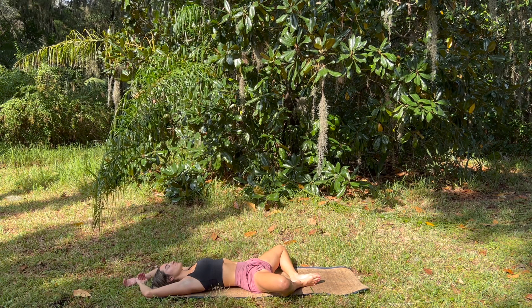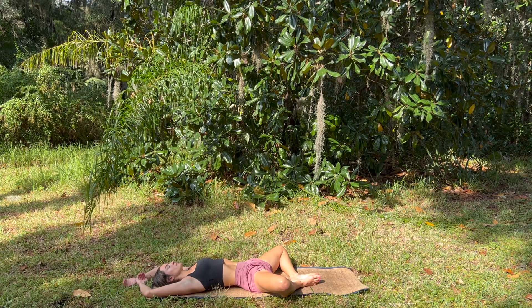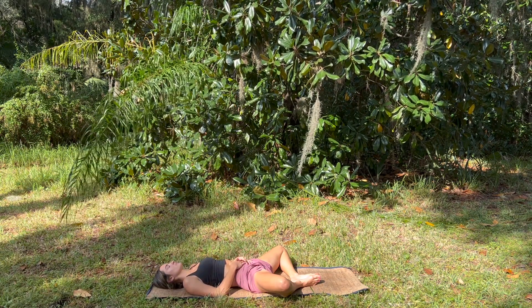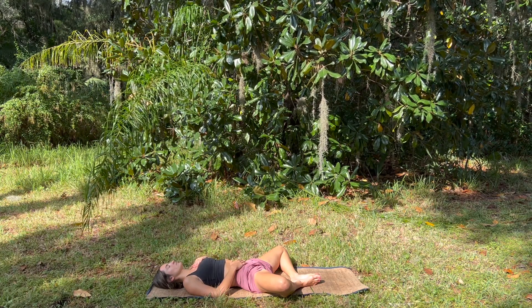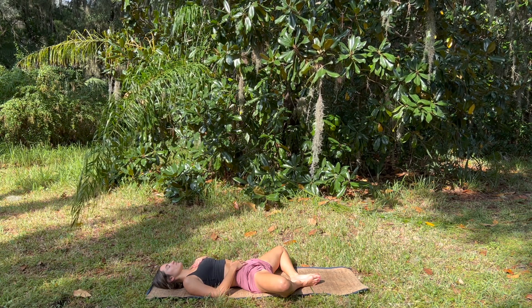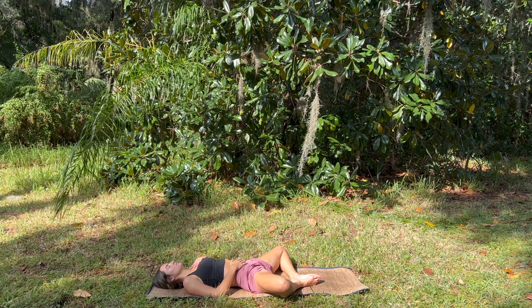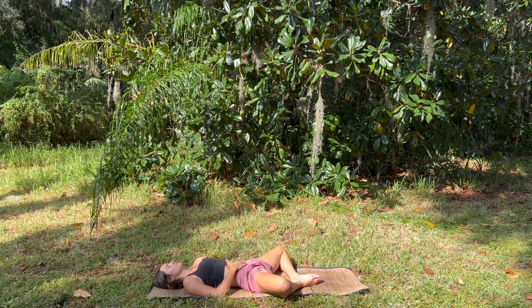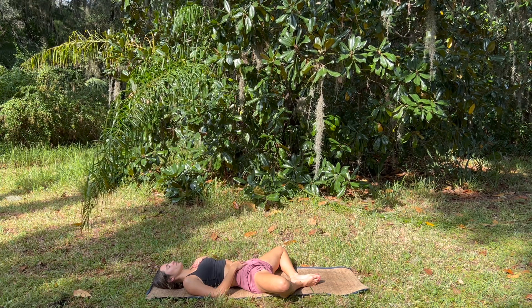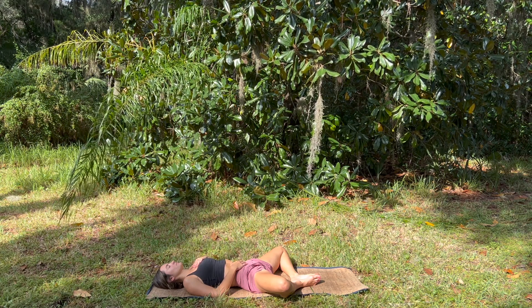And whenever you're ready, gently release to reclined bound angle — the hands can come over the head to really allow this deep surrender, coming into our final resting pose. Where we again bring our awareness back to the breath if our mind has wandered, and we notice how we feel after this practice. Maybe something came up for us today that we noticed, or maybe we didn't — either way, we just find a few moments to be still, to sit with ourselves in silence. And this is where I leave you, my friends. Namaste.